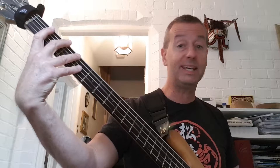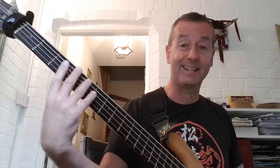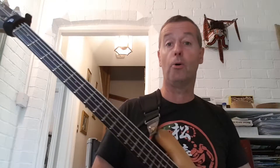Getting used to being able to use those open strings is vital, gets you out of a lot of trouble. If you're up here and the music moves down here, you've got open strings that can give you a reference point. What you don't want to do is start looking away from the music and look at your bass, because when you look back at the music you've forgotten where you are and you're in a whole mess of trouble.